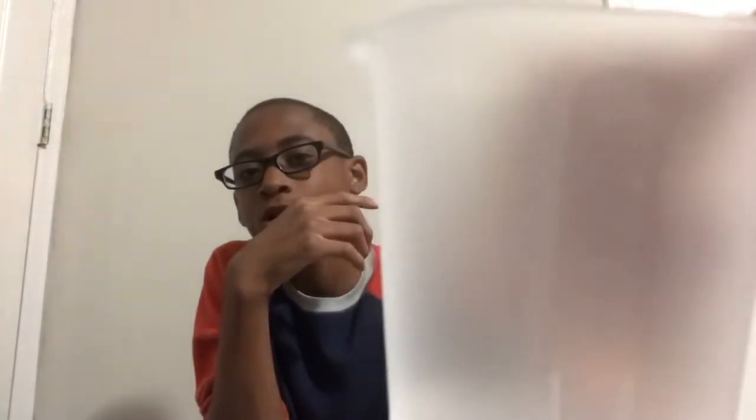It also comes with a measuring cup. You probably can't see it well on camera but there's a line showing the milliliter level so you can measure how much water you're putting in.